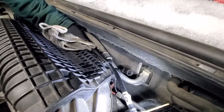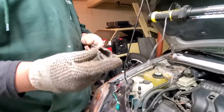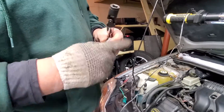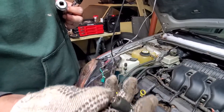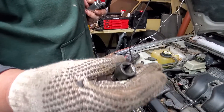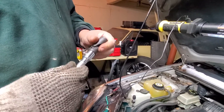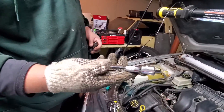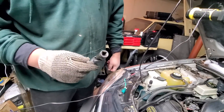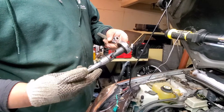Once you do that, you can remove it by placing a set of sockets all together. This is what you're gonna need: the O2 sensor tool, an extension or reducer from half inch to three-eighths, a swivel — this one is like five inch — and the half inch socket. You need the half inch because you need to apply lots of torque.